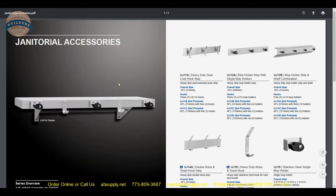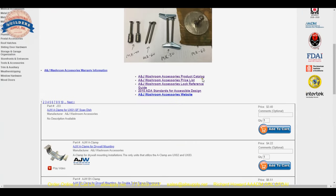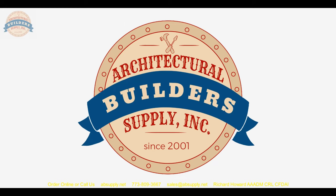That covers all the janitorial supplies from AJW. There is a link below to the manufacturer's page, which allows you to get to the product catalog — all AJW products we sell along with a link to their website. In conclusion, the name AJW is synonymous with commercial restroom equipment, and the product catalog link is there for your review.